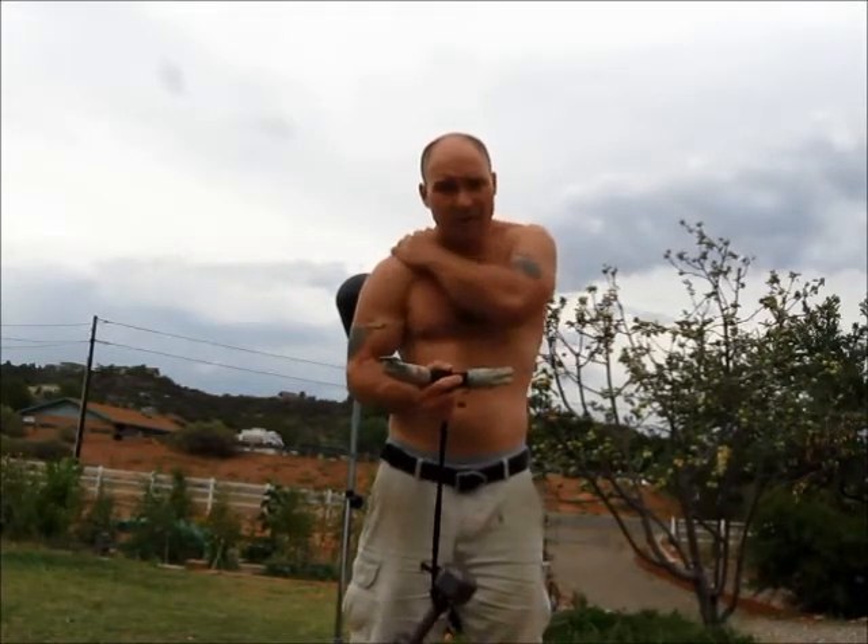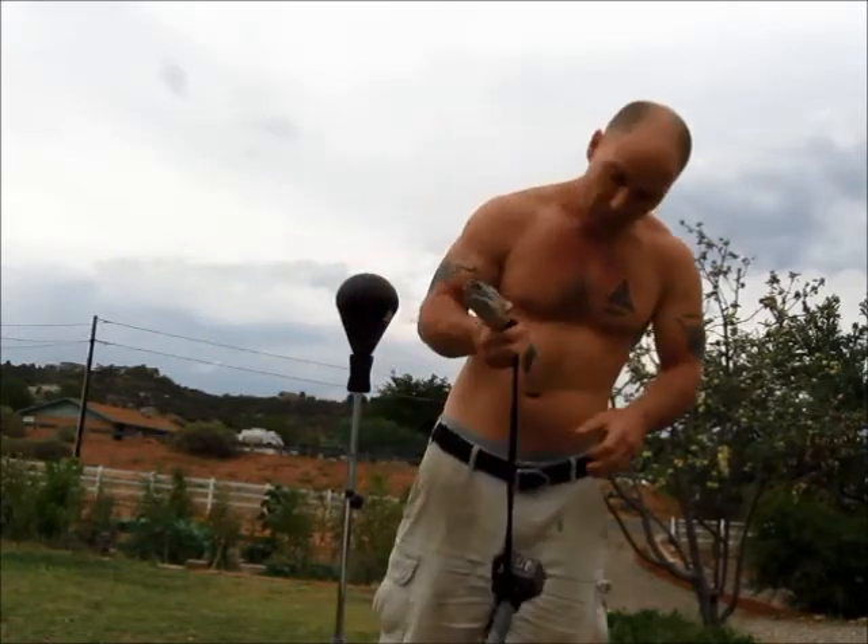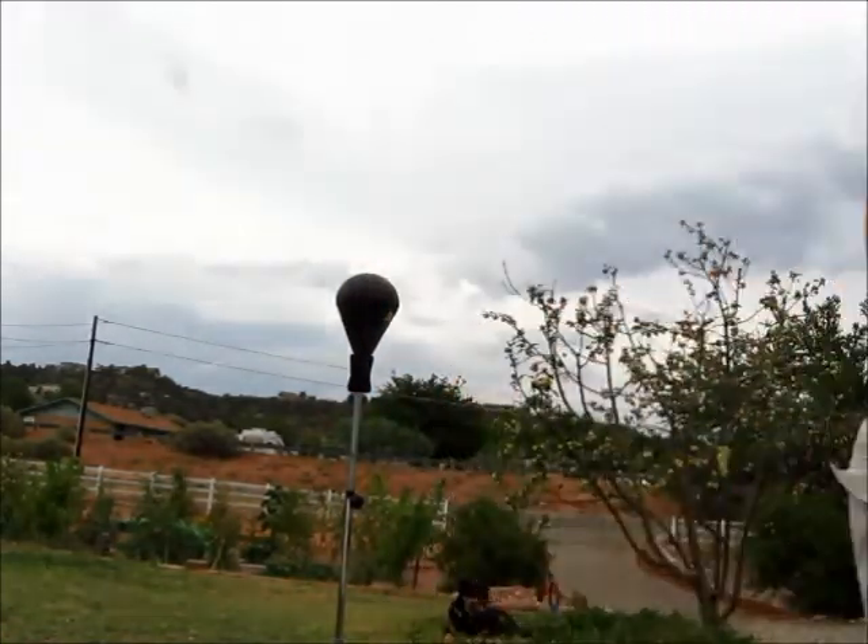Double underhand already targets these parts of the body. But for double overhand, definitely feeling it, gang. Definitely feeling it.